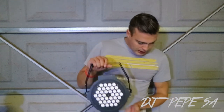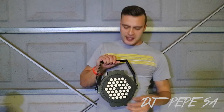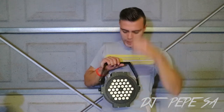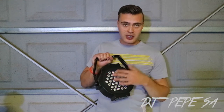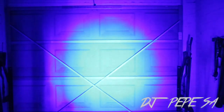Moving over to my PAR wash lights — I have this ALS, it's RGB, 36 by 3 watts. What that means is every LED ball is 3 watts, and it's red, green, and blue. Quite strong — as I said, 3 watts per LED, so you can make your sound quite strong.